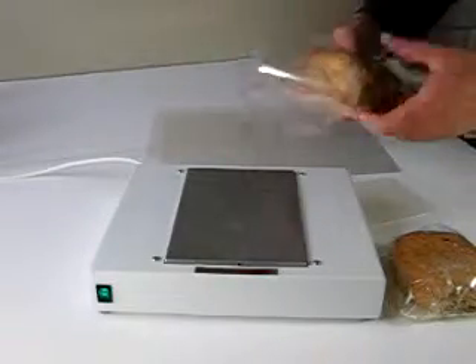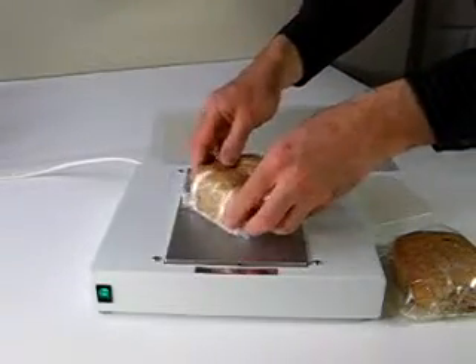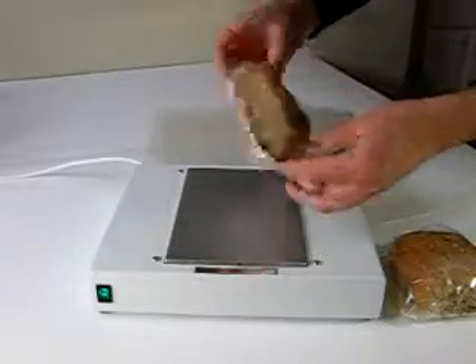Place the wrapped product on the hot plate, which then welds the film together. The sealed product is then ready to be placed on display, where it will stay fresh and is tamper evident.